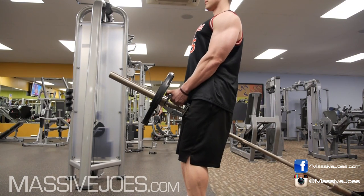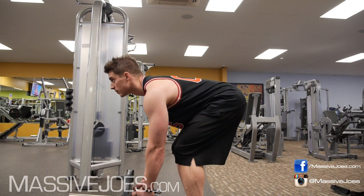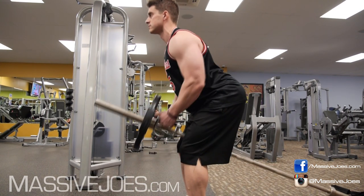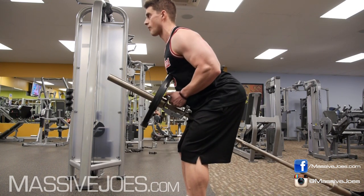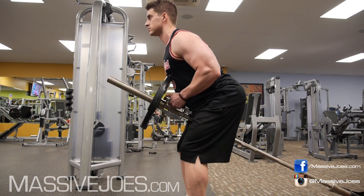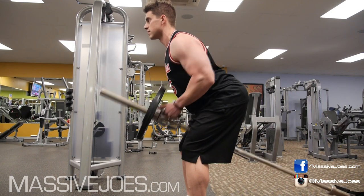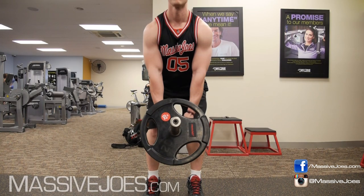Stand up — you don't want to be too high, and similarly you don't want to be too low, as being too low will hit too much rear delt. You want to be at about a 45-degree angle. Lock that back in and drive with your lats. Your mind-muscle connection has got to be with your lats to get the most out of this exercise — pull through with the lats, keep your head up, keep your chest up.